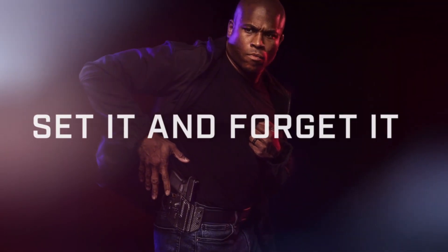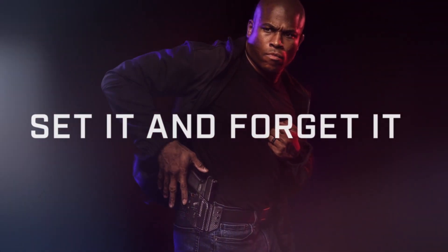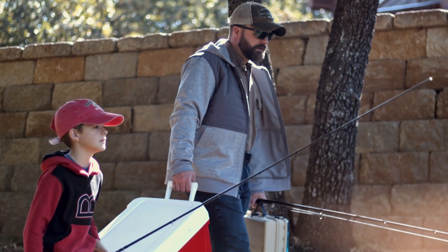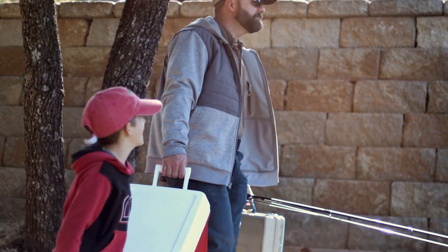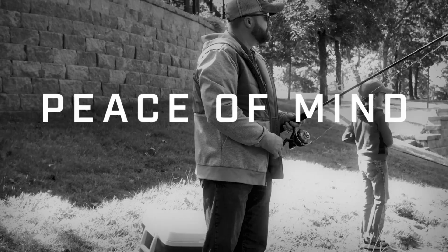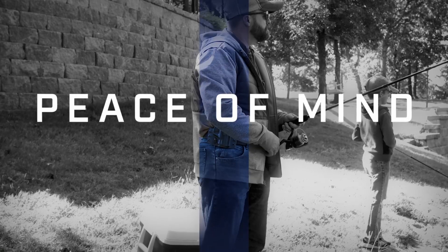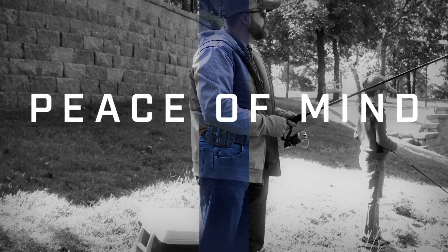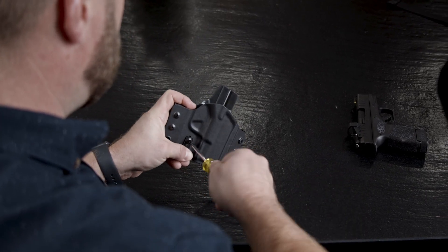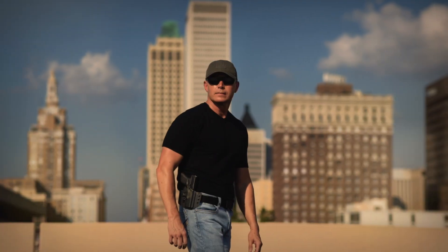Set it and forget it. The Contour features the innovative RAS, or Retention Adjustment Slot. Unlike other adjustable retention holsters that need to be occasionally re-tightened, the Contour's RAS delivers peace of mind and maximum security. The tab can be vertically adjusted and fully tightened to allow for on-the-fly retention adjustment while offering a rock-solid fit.